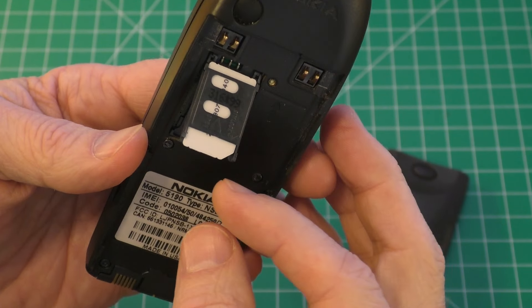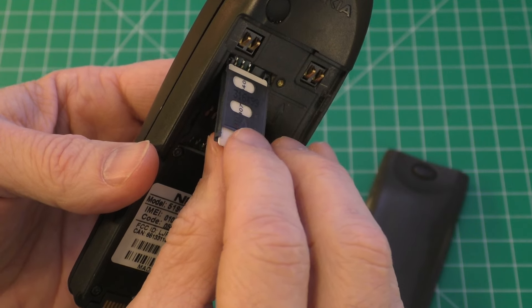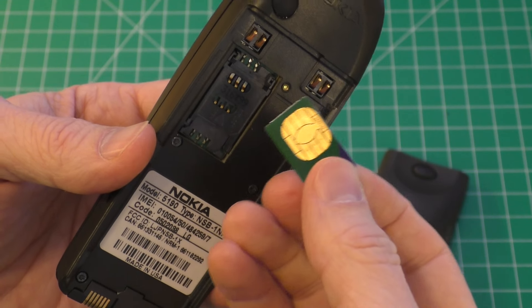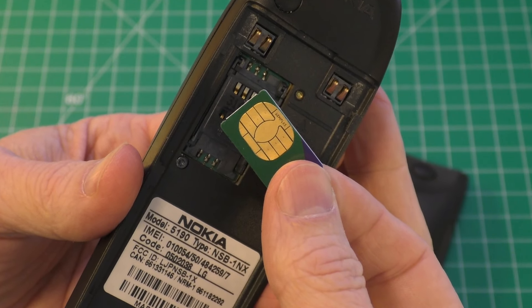Now I do want to make a note — notice this little tab right here. It'll only go in one way. So you can remove it, and there you go — that is the SIM card for the Nokia phone.